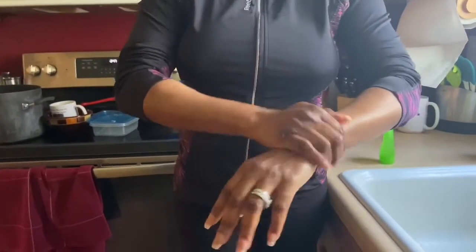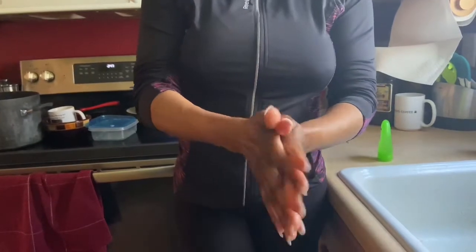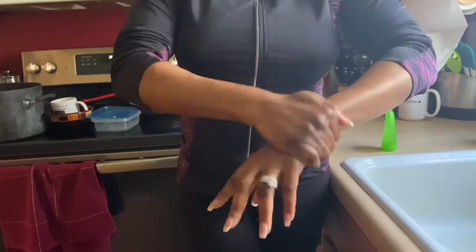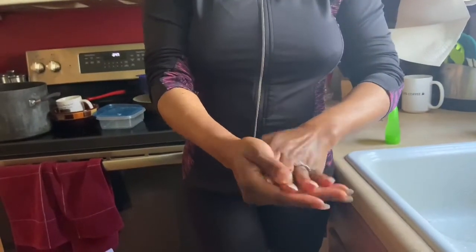Until it's dry — do not fan it, do not blow on it, do not wave your hands all over the place. Just keep rubbing until it is dry, for at least five minutes or more.